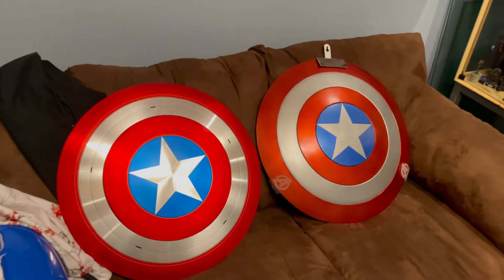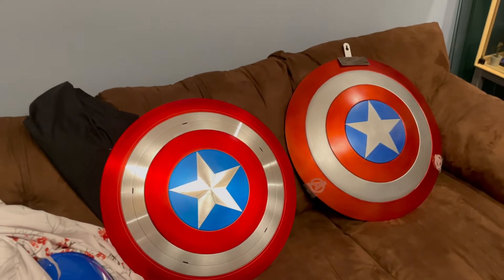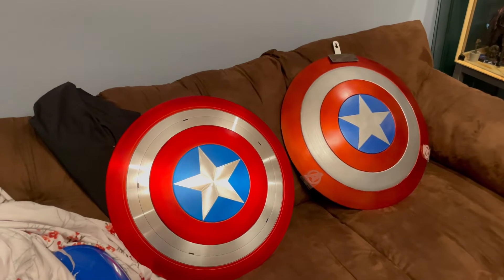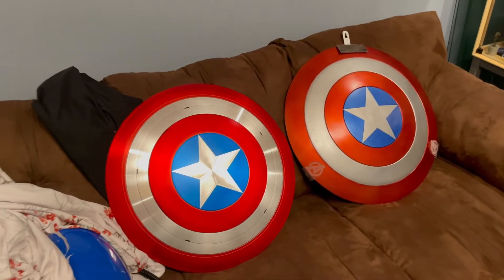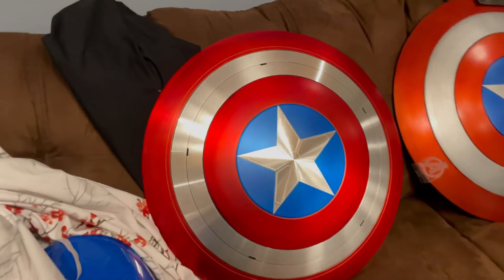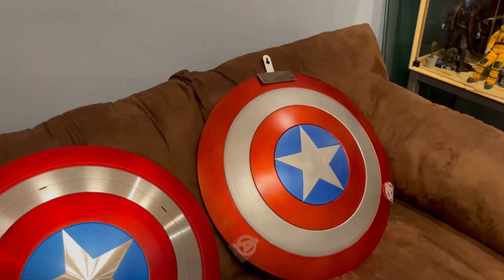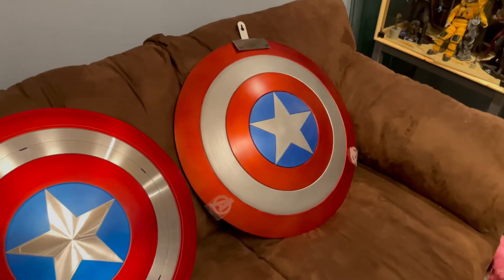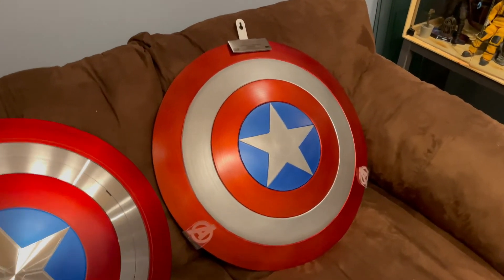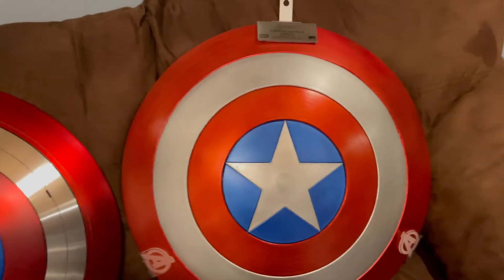The EFX was apparently cast from the same mold used on set for the first Avengers movie. They claim — and I did look into it a little bit — that there are two different shields used in the movies. One is the hero edition: it's used for the close-up shots, like when Cap first drops down and sees Loki, and that shield is shining — shining just like this Comic Sandwiches one. The other is a lighter stunt version used when he's running around and battling at the end. Apparently they claim EFX cast their shield from the lighter stunt version.